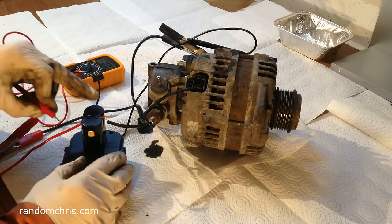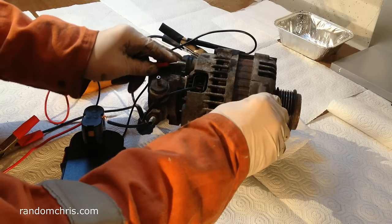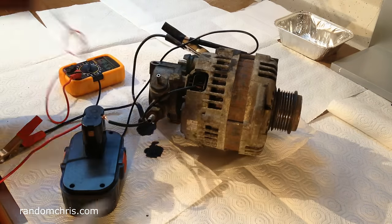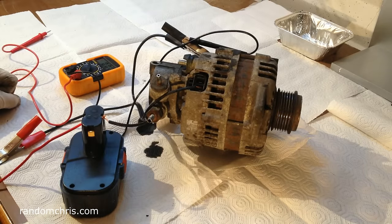I've hooked up a battery from a drill, so I'm now supplying 11 volts to the alternator. This is a full field test — I'm checking to see if it generates with some voltage applied there, and it doesn't. So we're now going to have to move on to disassembly and see if we can find the problem in there.